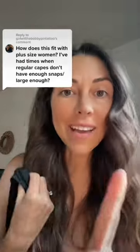Are our capes size inclusive? Yes, and let me explain. This is an old traditional cape. It is about 17 to 18 inches wide, and I've had a couple of clients who need just a little bit more room, and so that's why I developed our cape to have some extra snaps.